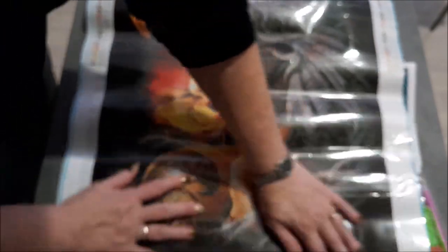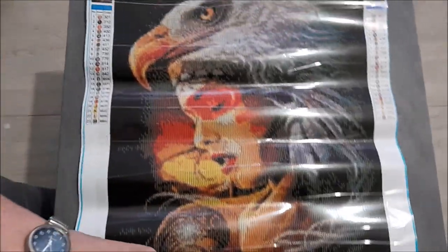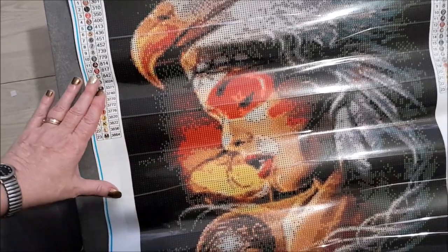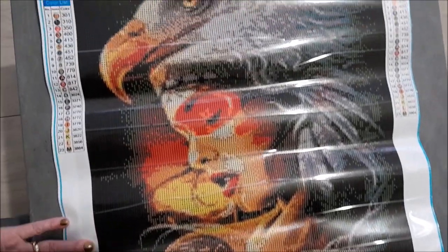Je prendrai mes perles après. Et voici le kit. Je vous rappelle que c'est une taille 50x60 en perles rondes. Regardez-moi ce joli aigle. Le visage également est superbe. Là, le tatouage qu'elle a en forme d'aigle. Et vous voyez, le fond, il y a beaucoup de noir.